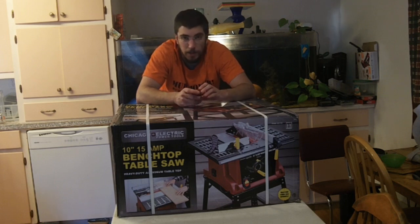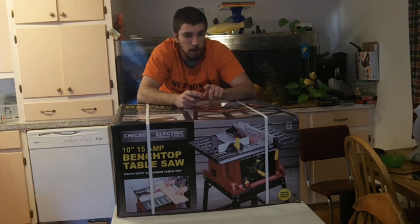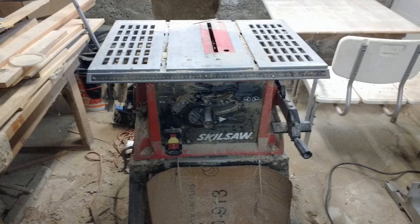I had that Skill 3310 for almost 10 years. It worked really good — it was actually a Walmart saw. So I started looking for a new saw to replace it with, and I really didn't want to spend a lot. I came across this Chicago Electric. And the funny thing is, I'll post up a photo of this Chicago Electric and I'll post up a photo of the Skill saw — they literally look almost identical.